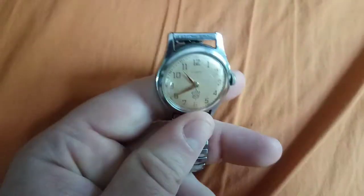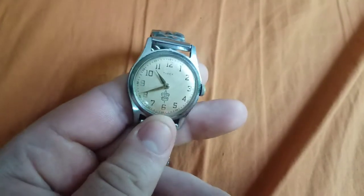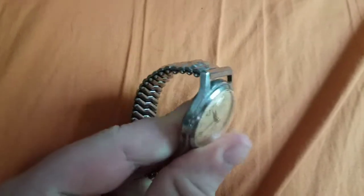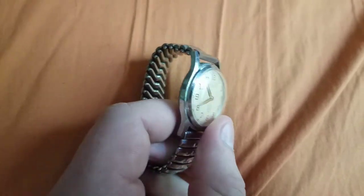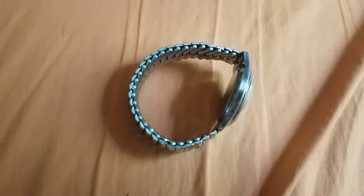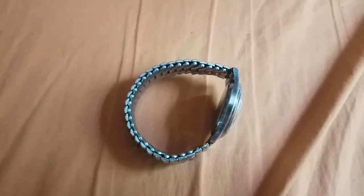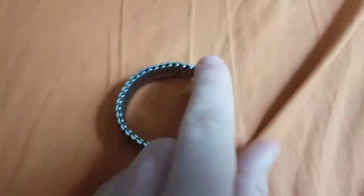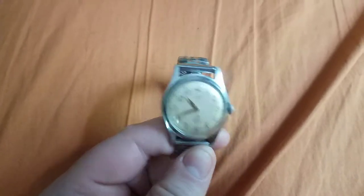Some of you might have heard the old saying: 'Timex takes a licking and keeps on ticking.' Watches like this are where that phrase came from. They were tough — they could be taped to bats and hit by major league players hitting home runs. They could be attached to propellers and put in water and continue to work. They could do all sorts of torture tests with these watches and they just kept on ticking.